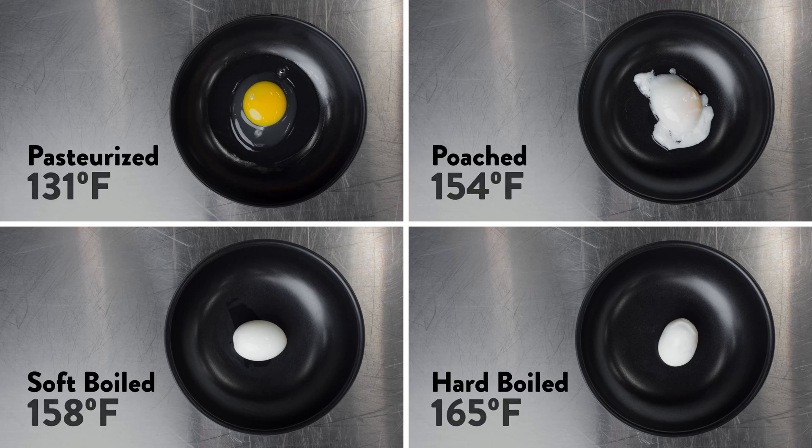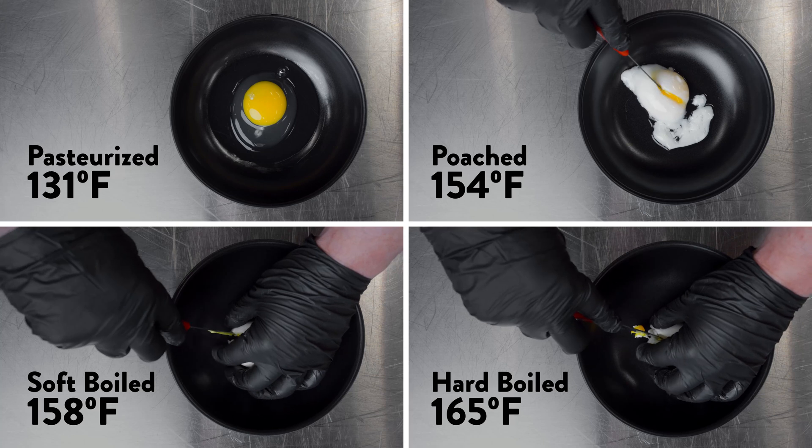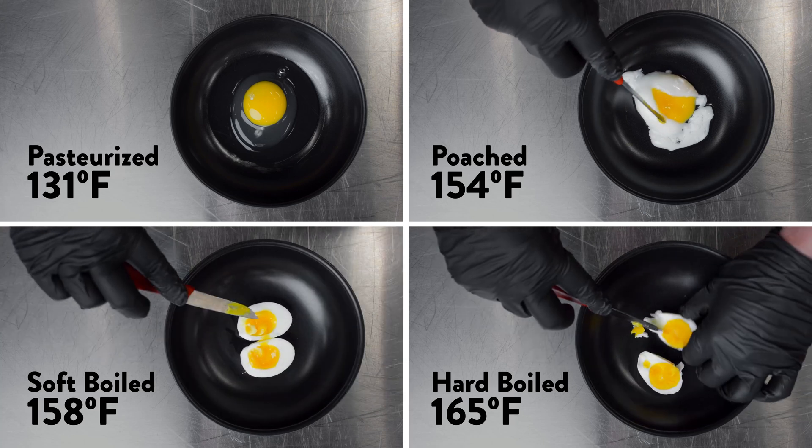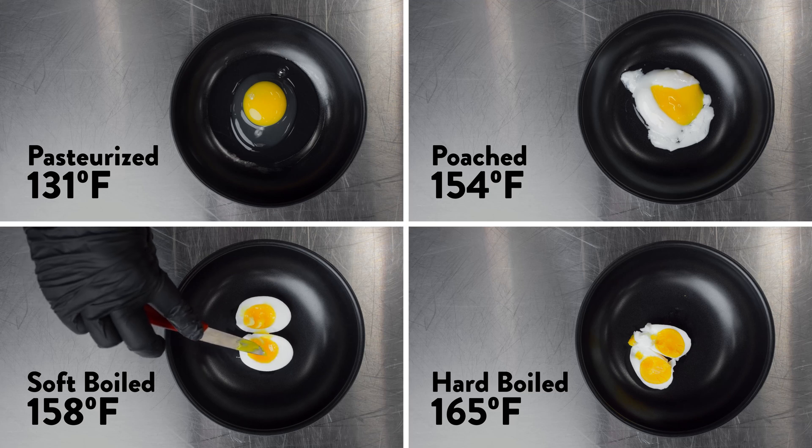So now we can take a look at what the pressy pan did for our eggs. It was the precision of the pressy pan that let me do a batch of eggs at each one of these different temperatures to get a different result.